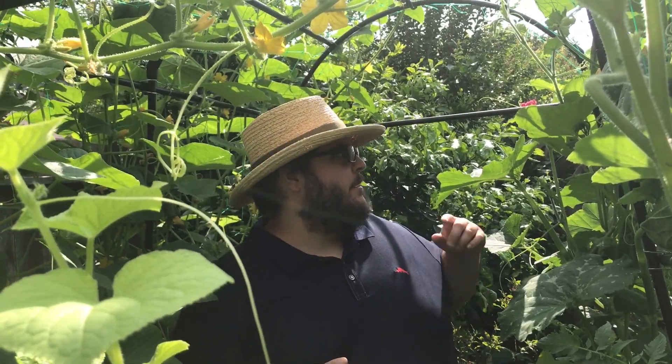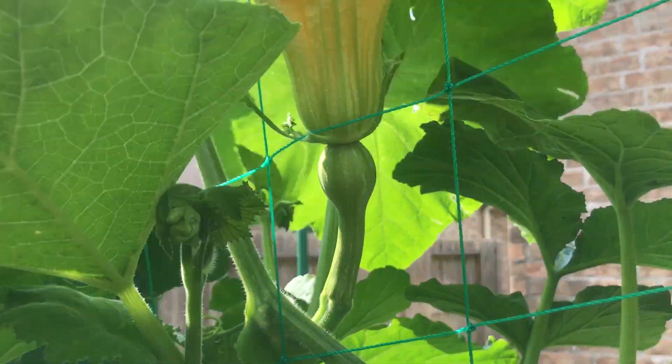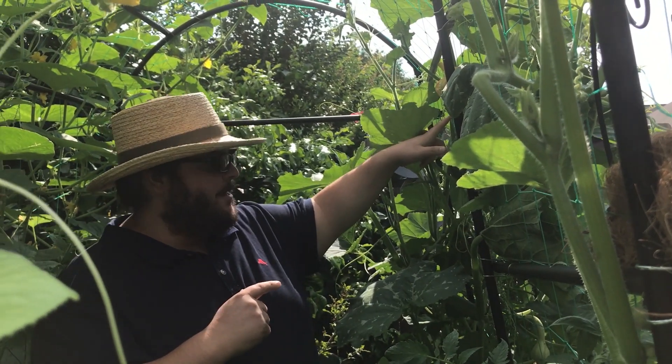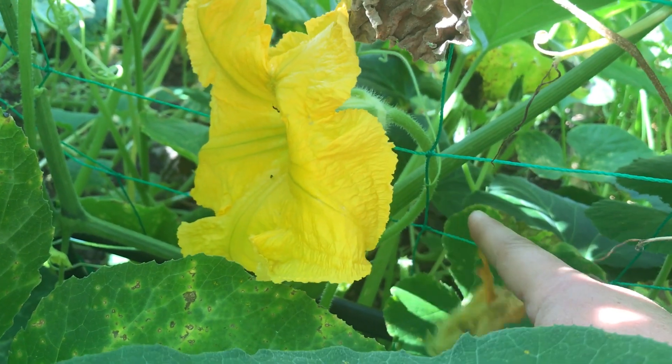A female flower will have a little fruit underneath it. As you can see, we have a female flower right here that's developing — I just saw a bee fly in. And then we have a male flower down over here. So now I'm going to grab a male flower and hand pollinate a female flower.